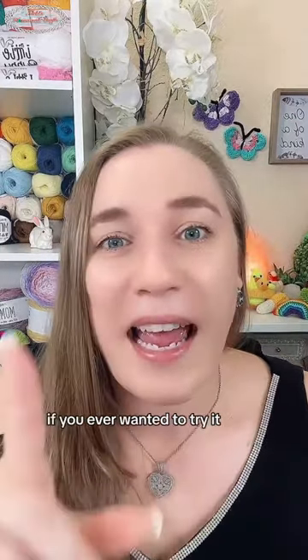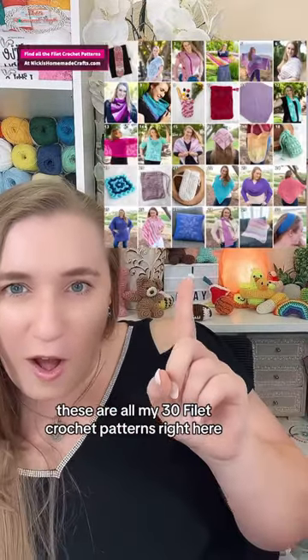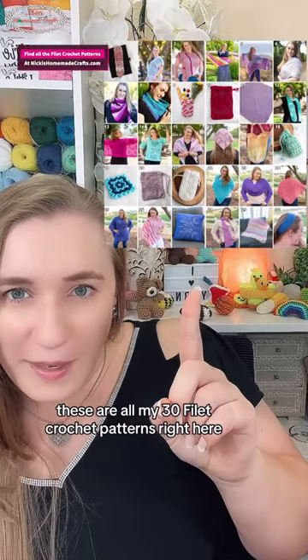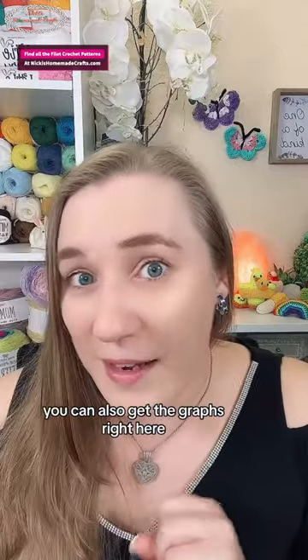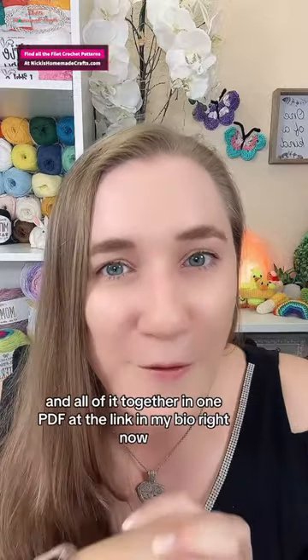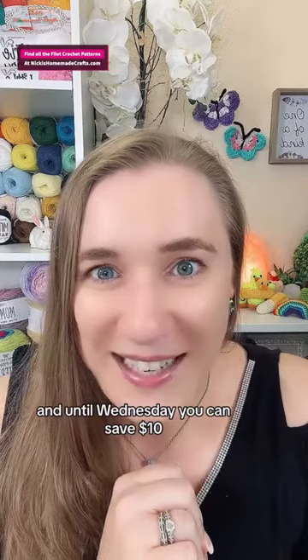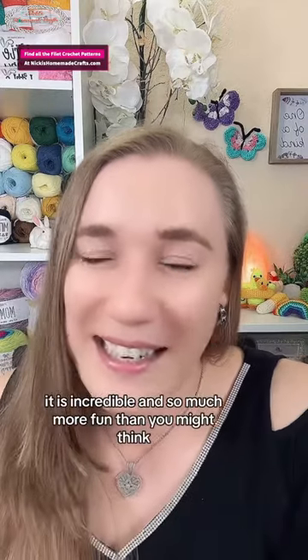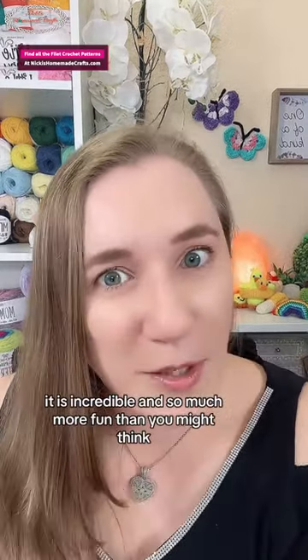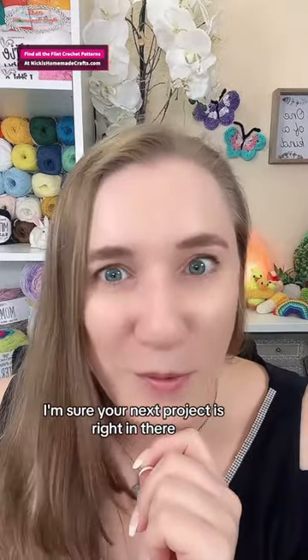If you ever wanted to try it, go check it out now. These are all my 30 patterns right here — you can also get the graphs right here, and all of it together in one PDF. I'll add the link in my bio right now, and until Wednesday you can save ten dollars. Go check it out, it is incredible and so much more fun than you might think. I'm sure your next project is right in there.